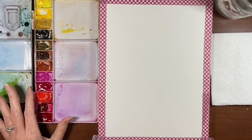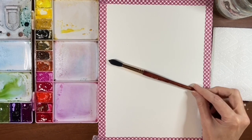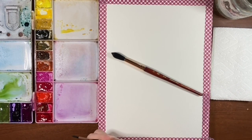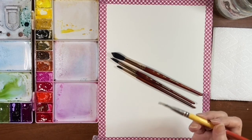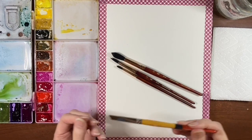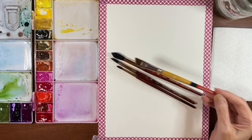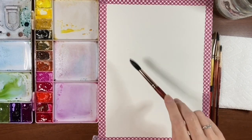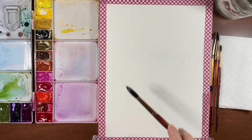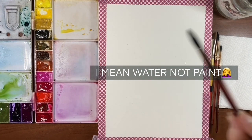I have my Royal Talens Van Gogh paints and my palette. For brushes I'm going to use three of my Princeton Neptune brushes: a size 12 round, a size 8, and a size 4. I also have my Princeton Snap in a half-inch angle shader for picking up and putting paint down — something a little stiffer. I think I will start with my size 12 and we're just going to splatter and drop paint throughout the sheet. This is going to be intuitive, just playing around.